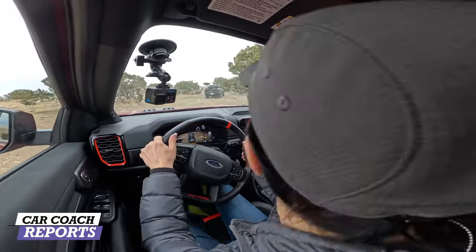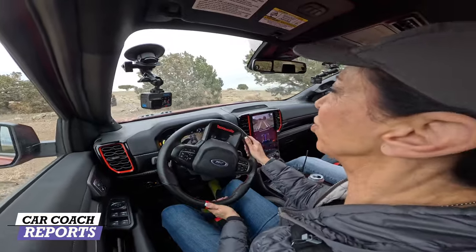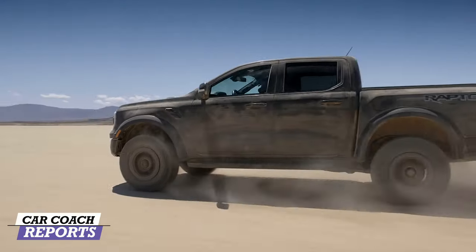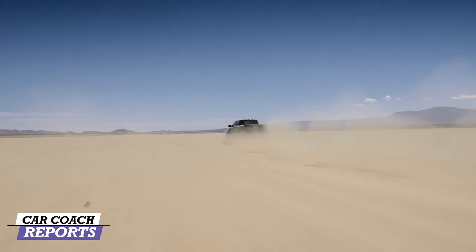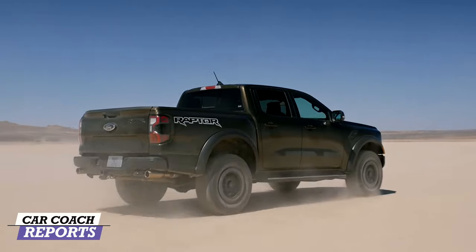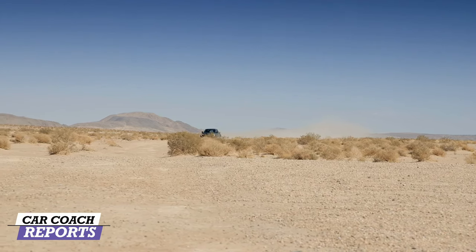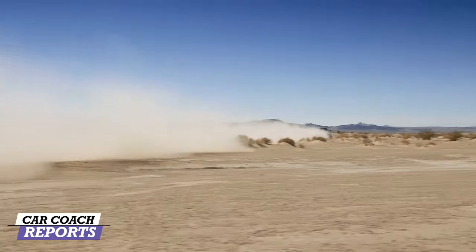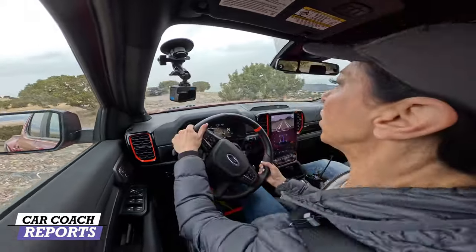We're in this off-road park with really nice terrain. I give Ford a lot of credit for bringing us here, because a lot of off-road truck launches just put you on a controlled dirt road. Ford is really saying 'we're going to showcase what we have.' We've got a 3.5-inch wider track bringing us to 67 inches, Fox live shocks, and front and rear locking differentials. Right now we're in Baja mode without the locking diffs, and you can really feel the articulation. This vehicle is really nice.